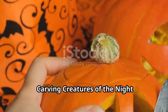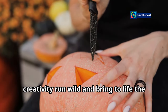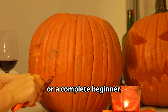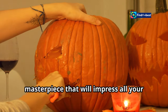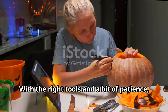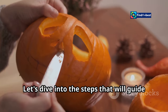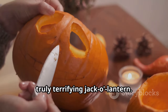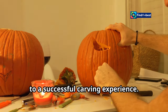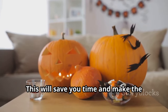Carving creatures of the night — techniques for terrifying features. Halloween is the perfect time to let your creativity run wild and bring to life the most terrifying creatures you can imagine. Whether you're a seasoned pumpkin carver or a complete beginner, these techniques will help you create a masterpiece. With the right tools and a bit of patience, you can transform an ordinary pumpkin into a spooky work of art. Having a well-organized workspace is key — lay out all your tools and make sure you have everything you need before you start.